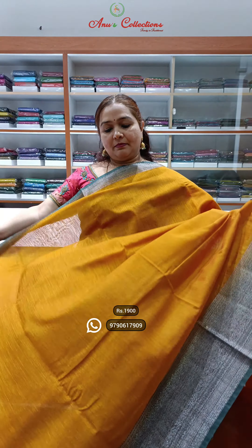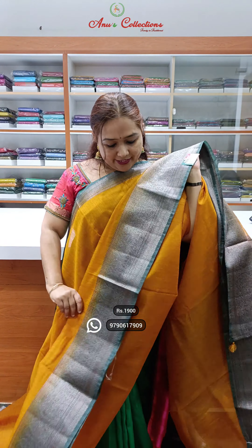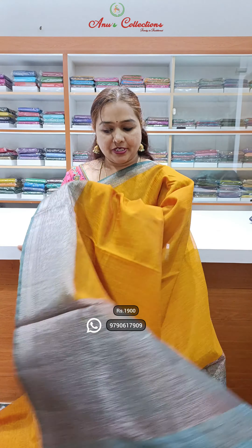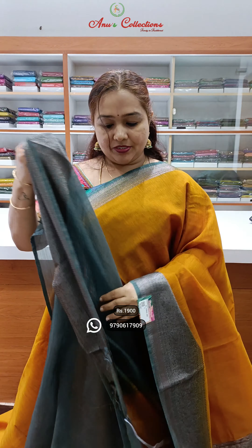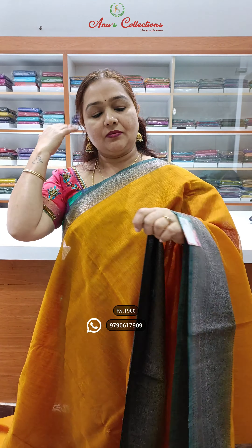Lovely colour — nice mustard yellow with grey colour combination, beautiful shade, and this is the pallu from a different colour combination. This is the blouse. Priced at 1900. Beautiful jute sarees.